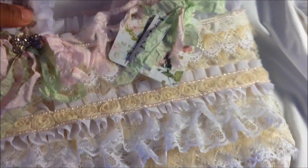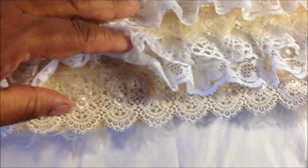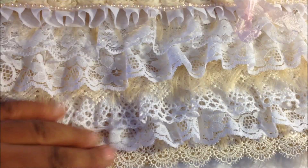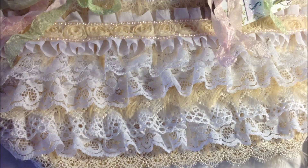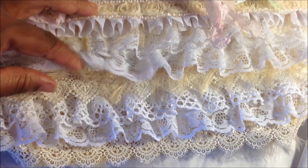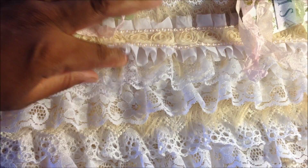In this bag I added some eyelash trim, then I used some cream lace that I got from Hobby Lobby, and then another layer of eyelash trim. Then I used some lace — some white ruffle lace — and some white crochet lace that I pinched together to make a ruffle on it. Then I have some heart trim from Hobby Lobby, some more eyelash trim, some more of that lace, another lace from Hobby Lobby, the ruffle lace, and then some more eyelash trim.